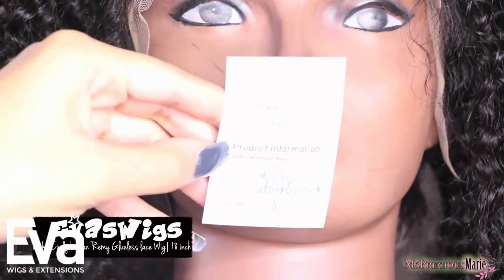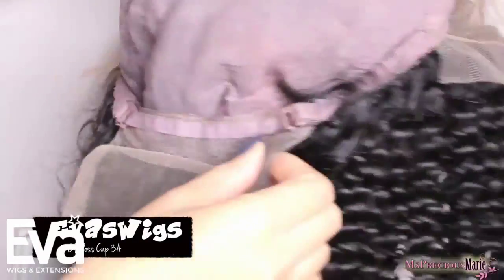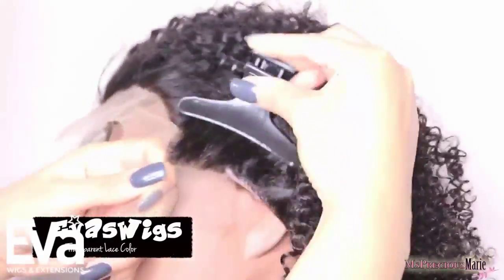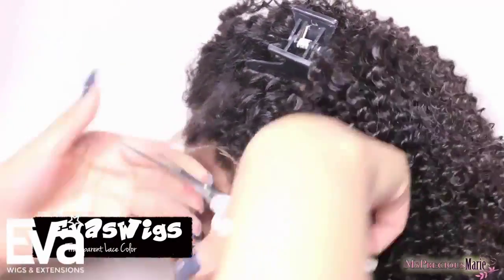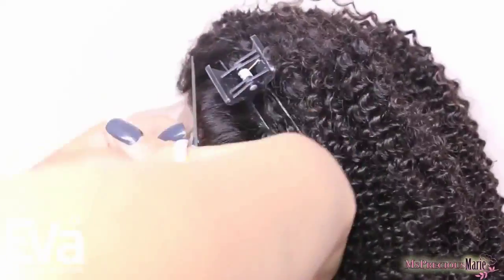The hair color is natural black, and I'm going to change that later in the video. For the cap — this is how their glueless cap comes. It has lace in the back, adjustable straps, lace in the front that you cut off, and combs attached so you can put this wig on without any glue and it will lay very naturally. This is a custom wig and I got my lace color in transparent, which I feel matches better.